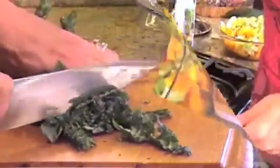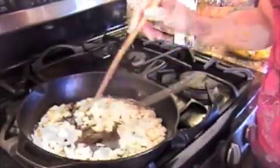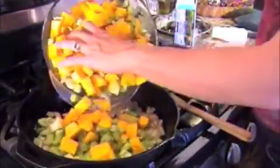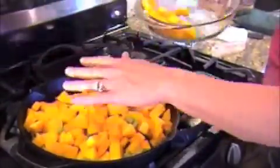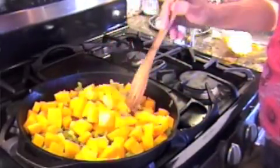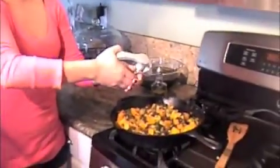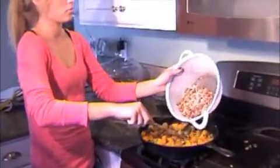Now it's time to melt the butter in the pan and sauté those onions for about five minutes till they're brown and a little bit limp, then we add the butternut squash and the celery together. Next you add the kale and it cooks for anywhere from five to ten minutes until it's nice and soft. Then we add the garlic and the beans.